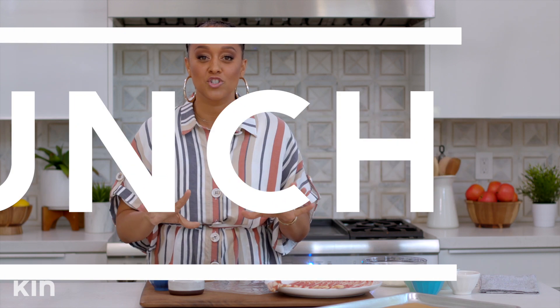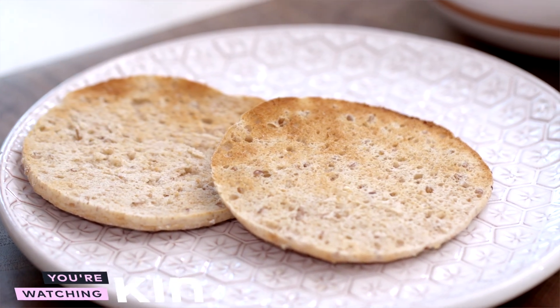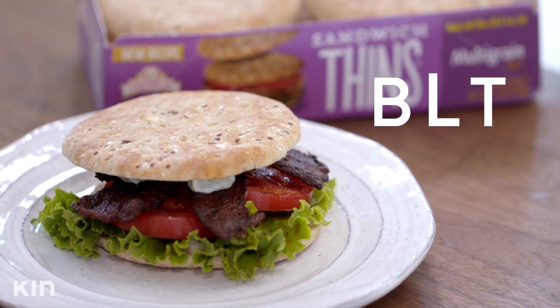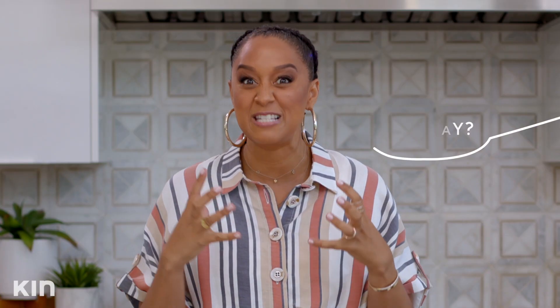Next up, lunch. Now I love a great sandwich, but not a lot of bread. One thing that I love about Oro Wheat's sandwich thins rolls is they're nice and thin, so you enjoy more of the filling and you're not getting too much bread. One of my favorite fillings would definitely be a nice classic BLT, but I'm gonna put a little twist on that and show you how to make some spicy bacon.